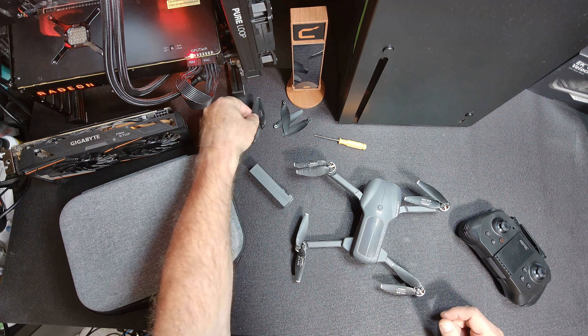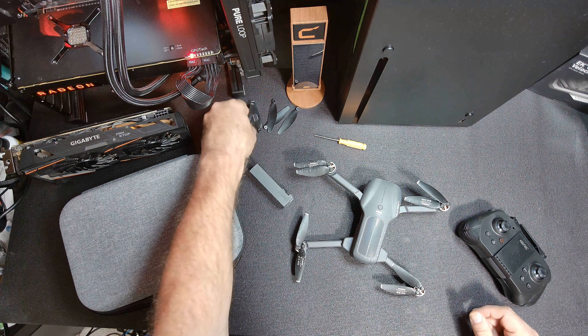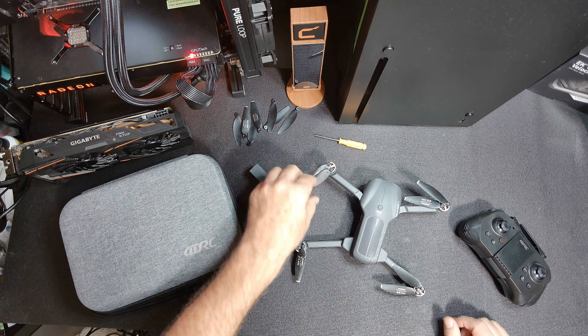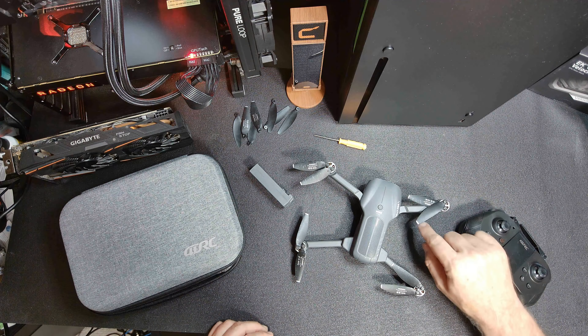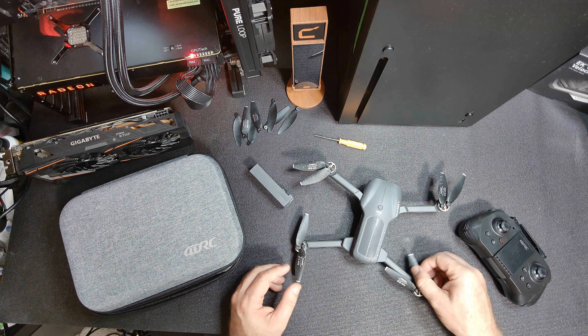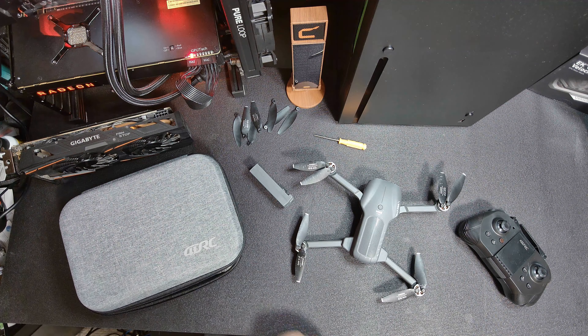I seem to be one blade short, but that might be me losing one — not sure. Bottom line is, some of the blades are still okay in the sense that they don't hit. This one's probably the nicest one here. So blade-wise, I should be able to get that part fixed.